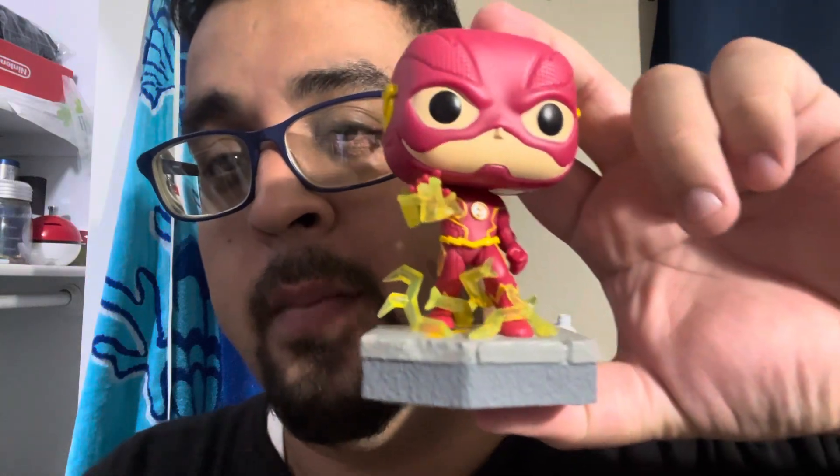What's up guys, I'm here just to review this Funko Pop. You guys know I have a Flash TV show Funko Pop collection — I think I've shown it to you guys before. If you want to see the Flash Funko Pop collection, leave a comment below and I'll make a video to show you guys my Flash TV show Funko Pop collection.